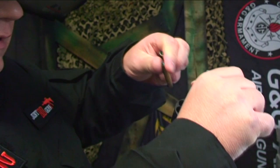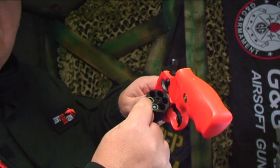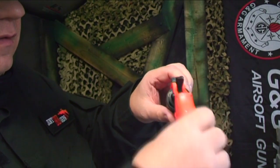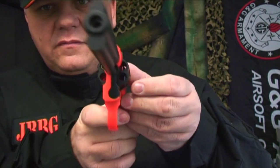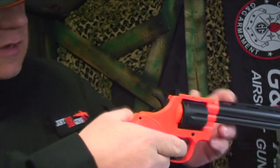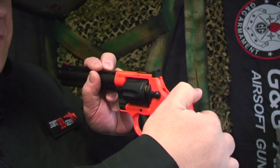Drop the barrel down and pop them in. This takes six shots and you have two spare. You can see them spinning around — so you line them up so they're going to come around and shoot next. Pull the barrel back and it's ready to fire.